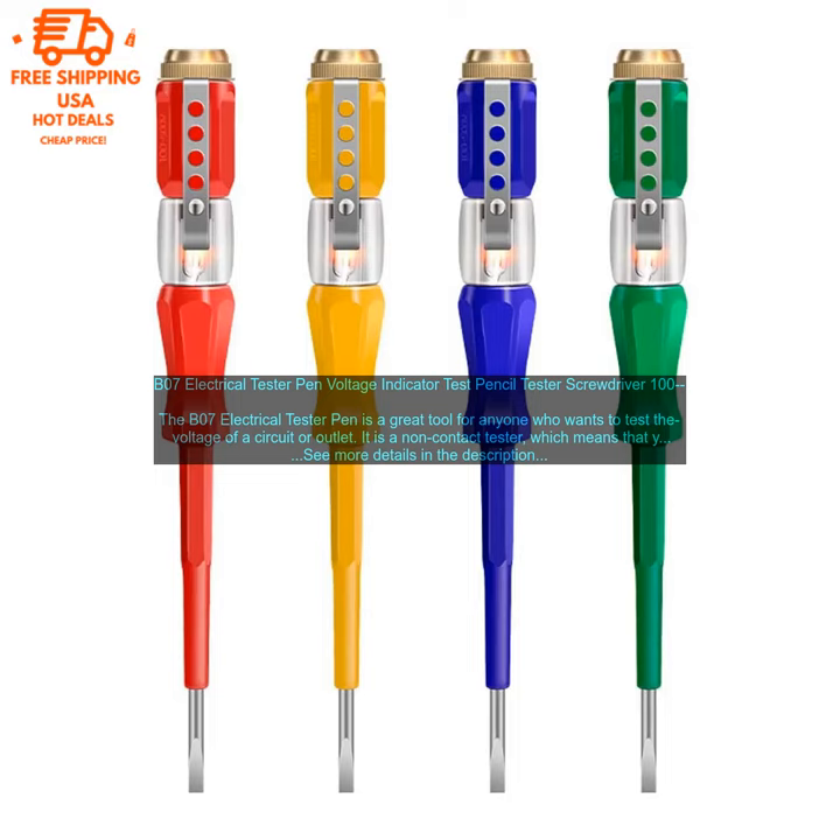The tester has a neon bulb that lights up when it detects voltage, and it also has a built-in audible alarm. The tester range is from 100 volts to 500 volts, making it suitable for testing a wide range of circuits. It is also small and lightweight, making it easy to carry around.